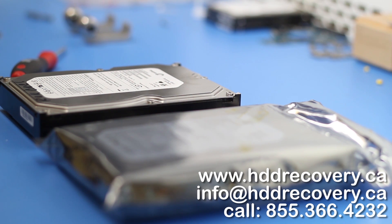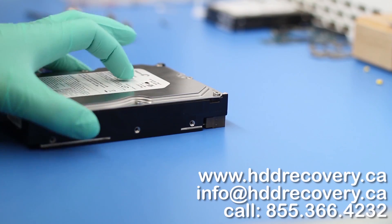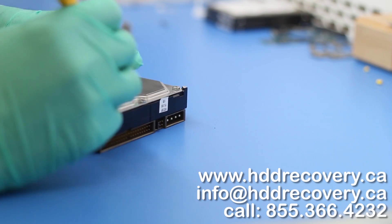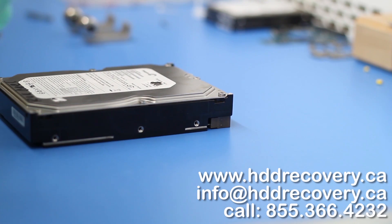We pulled the drive out and tested it on our machine. Since this is an older type of Seagate, the only messages we're getting are the head mask messages, which are highly related to head assembly — so that's what we're going to be replacing today. Without access to utilities such as PC3000, this procedure can be very difficult, so I strongly recommend not attempting it if you don't have access to those tools.